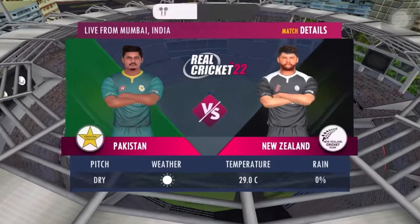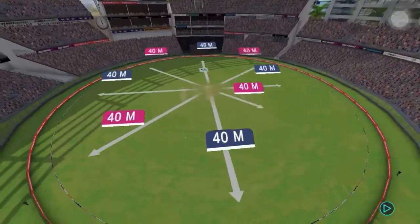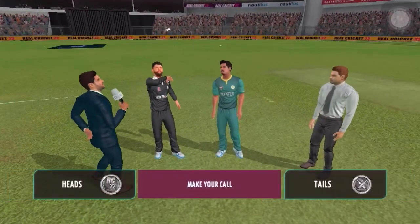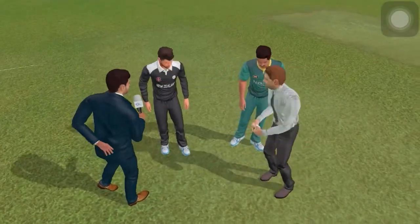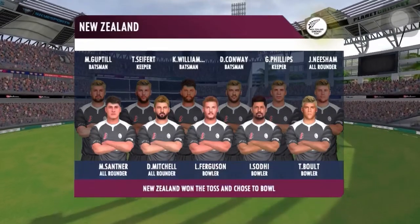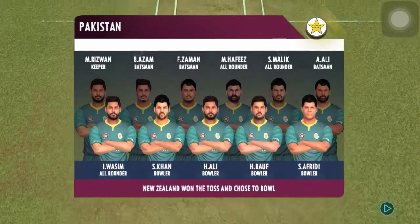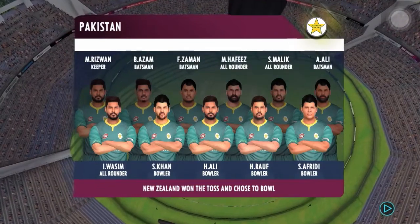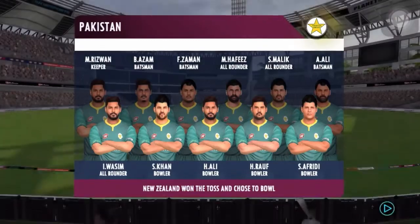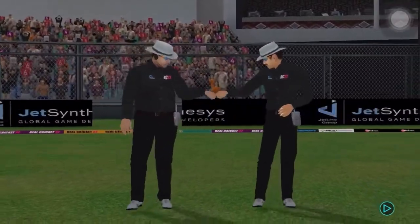A warm welcome to one and all, thank you for joining us. It's a beautiful morning and we're sure it's going to be a very high intensity game. Both the captains and the match referee are out for the toss. These players will be taking the field today — both teams look balanced and eager to perform.